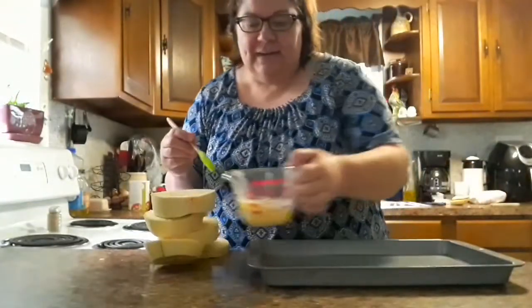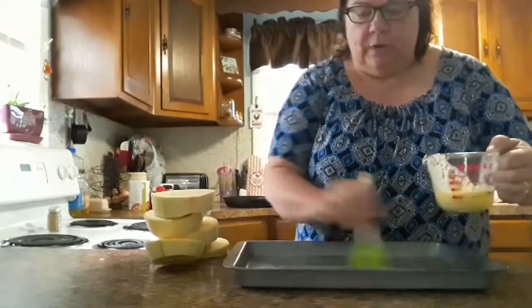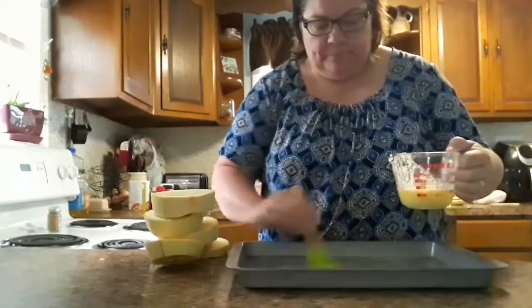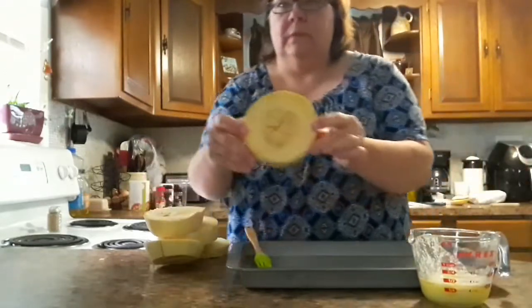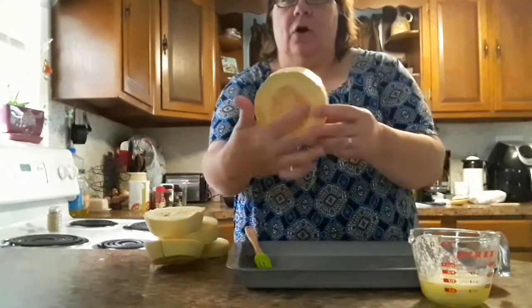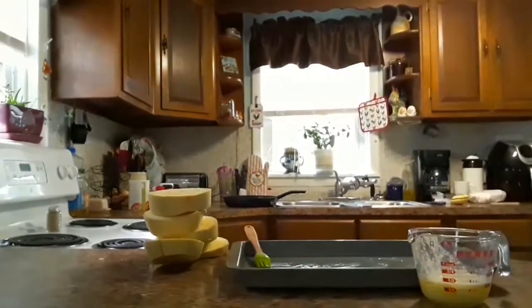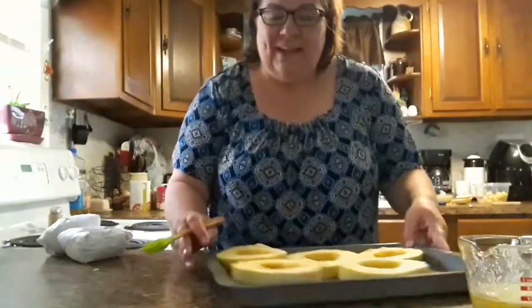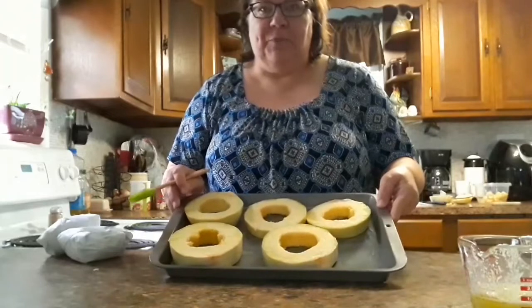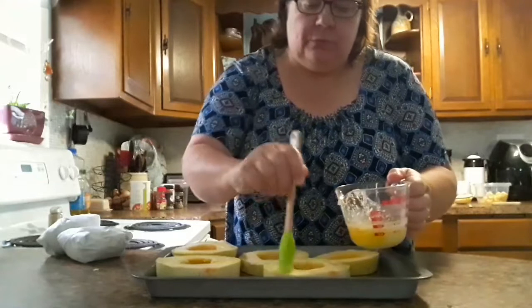Alright, then we're gonna take a baking sheet, put butter on the bottom of it. We're gonna clean out all of the seeds in here. Put them on the baking sheet and then you're gonna want to butter them really well.